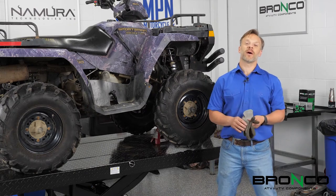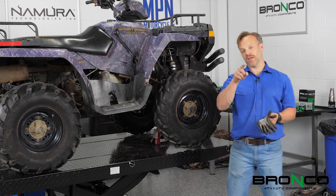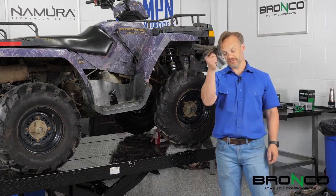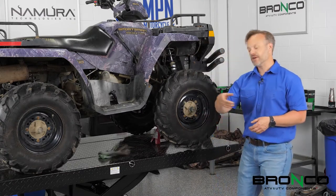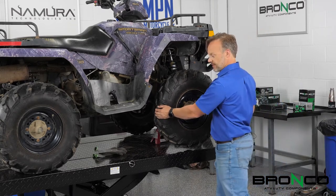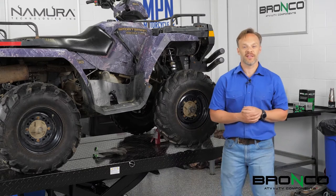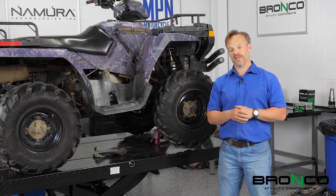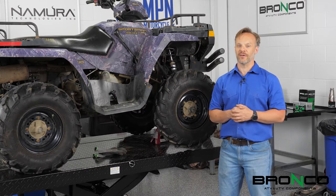Hey guys, it is Josh with Motorcycle and Power Sports News, and this week it's another installment of Project X. I've got the gloves so you know we're going to be doing something good. We've got a little wiggle wobble up in the front end, and we're going to start hitting the shocks up here. Do we get to the back ones today? Roll the intro, let's find out.